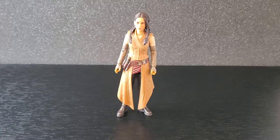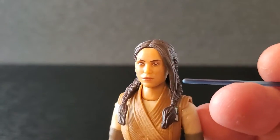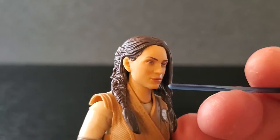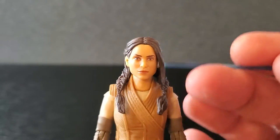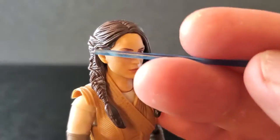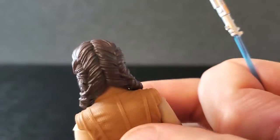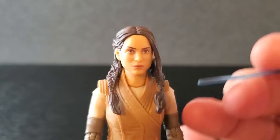Here is Bix Colleen out of the box. Starting up top, I'm liking this face — I think they did a pretty good job. It may not be spot on to the actress, but it's very close. The eyes look good, nose, mouth, the skin tone is great, it's not shiny. The hair is very nice; I think they did a good job on these braids. The overall sculpt of the hair is nicely done. From the neck up, I'm liking this.